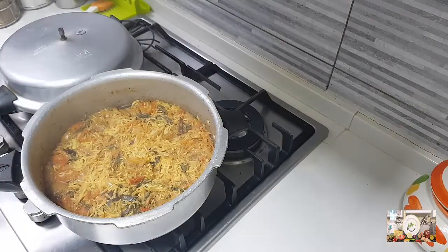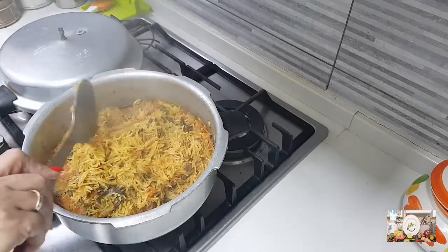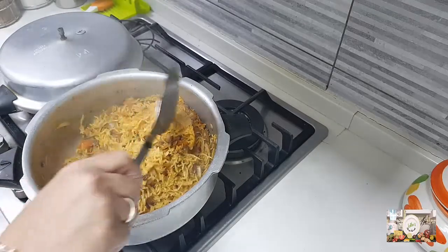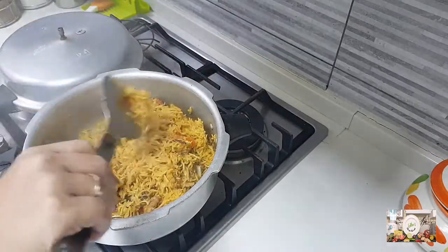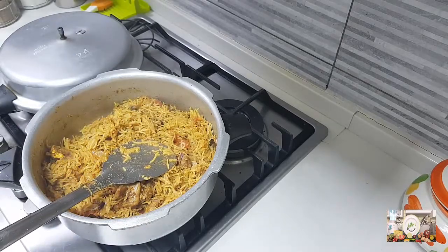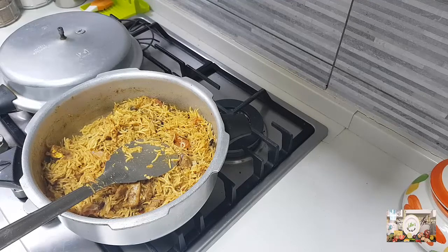The biryani is cooked well. You might feel the rice is sticky since we made it in the cooker — that's normal. Just wait a little while before you serve, and once it cools slightly it will come out very nicely. This is how we have made the pressure cooker biryani. Try making it, you will really enjoy this. Happy cooking and happy eating, bye!